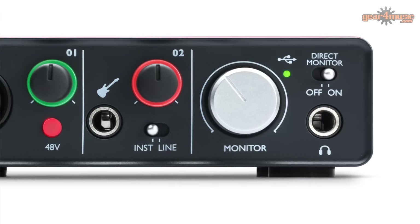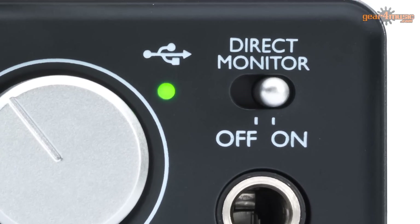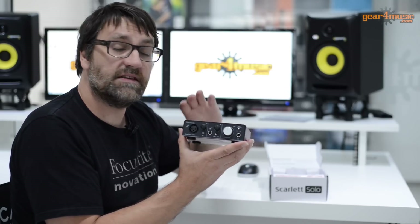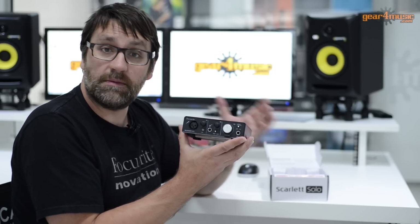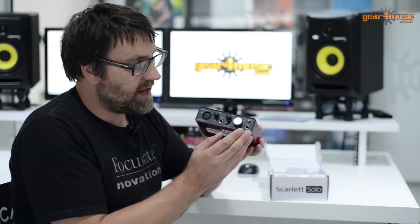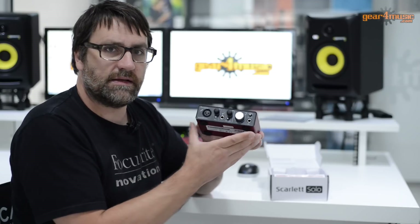On the far side we have a nice big volume control which controls the output volume on the back of the audio interface, and we also have a headphone output. Above the headphone output there is a direct monitor switch, which is really useful if you're experiencing latency whilst recording. With latency, essentially when you're playing the guitar, that signal has to be passed through the interface into your computer, processed, and sent back. On lower spec systems you might find a slight delay between playing the guitar and hearing it back. With the direct monitor switch, you can instantly switch to listen to the input signal coming directly into the interface, meaning there'll be absolutely no latency.